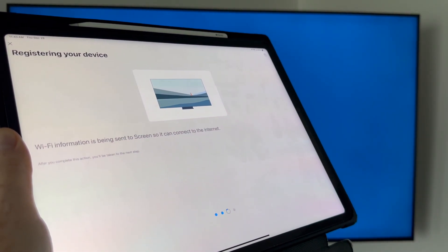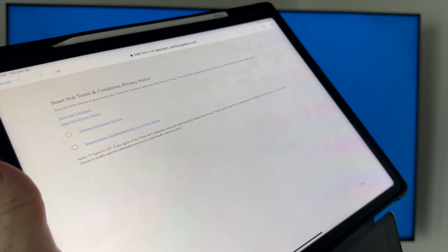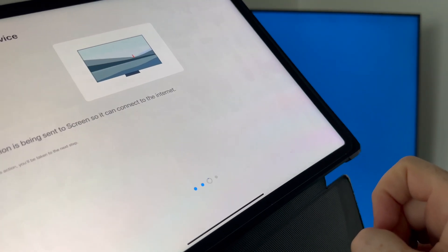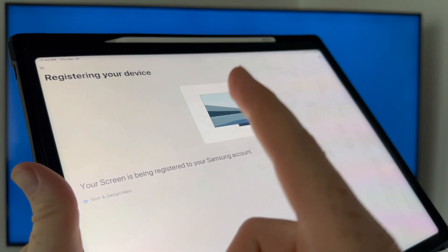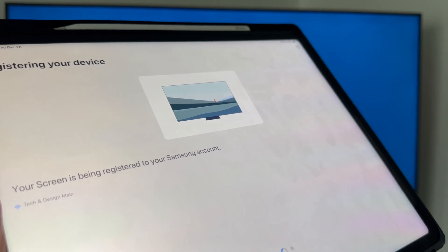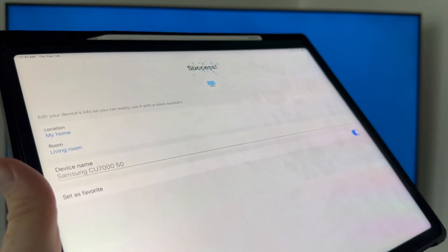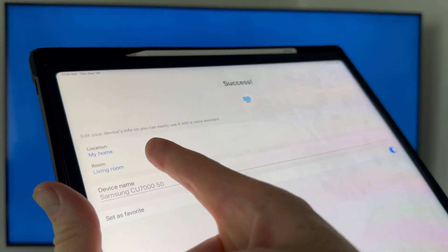The whole setup is taking place from the app. On your TV you'll see a screen — press Agree to All, then OK. It will move to the next screen and begin registering to your Samsung account. Even if you didn't have a Samsung account before, one was just created for you. If you already had one, this step will go a bit faster.